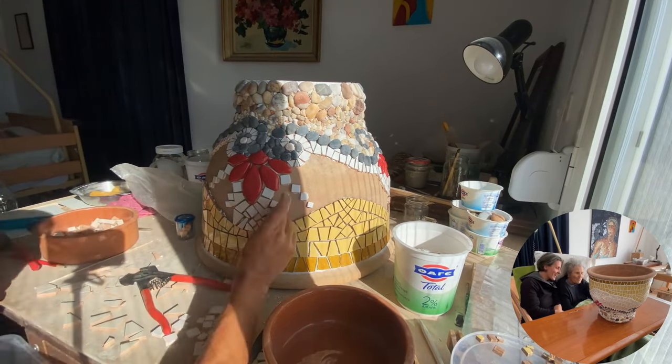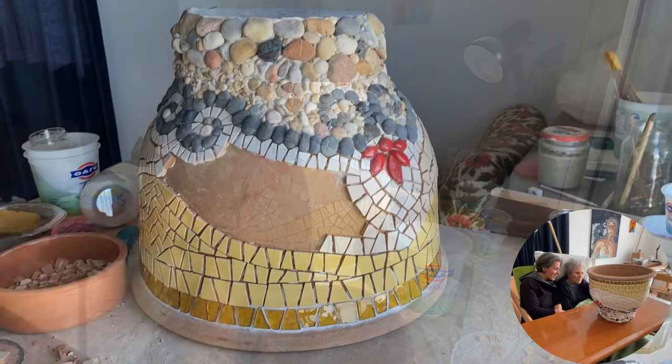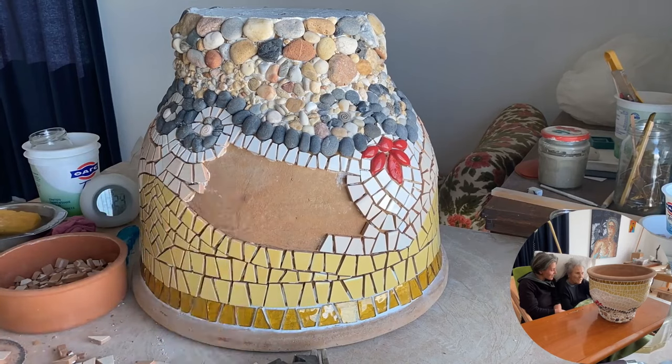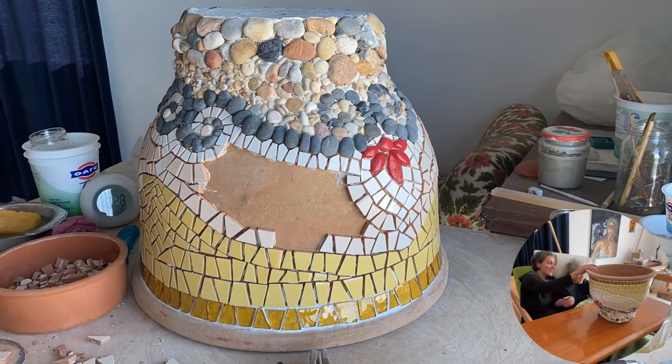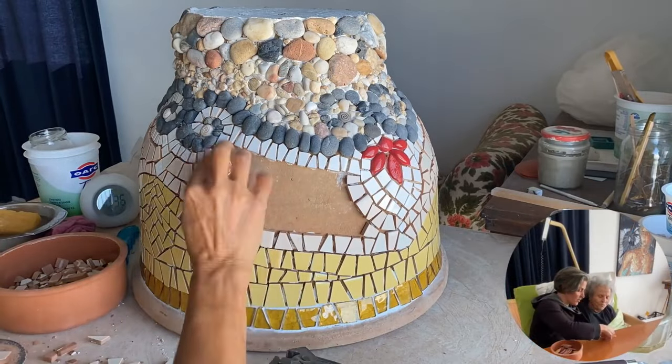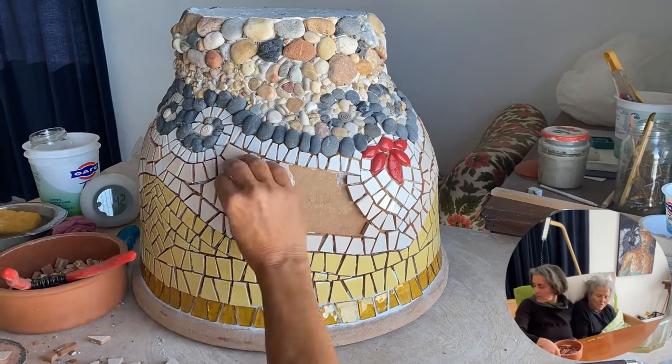I'm inspired a lot by Greek and Roman culture, also because I'm half Greek, half Italian. My mom is from Crete and my dad was from Sicily, so I speak many languages too.